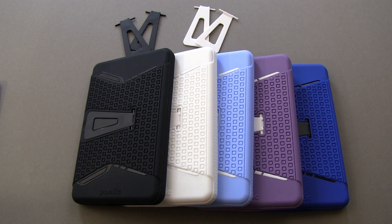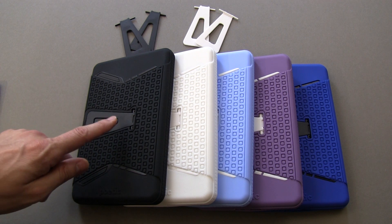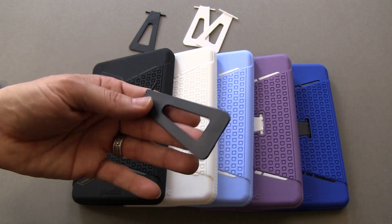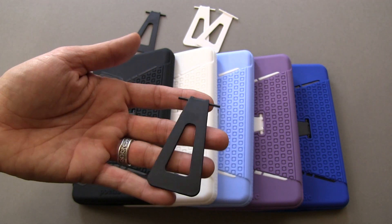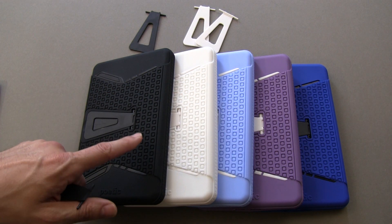It's a two-part case, so the exterior is going to be a silicone material, and the interior shell is going to be a hard plastic. This case comes with the two parts of the case, and it also comes with two extra stands. This stand opens up — they do give you two extra ones, so if it breaks or any problems of that nature happen, you've got two extra ones.